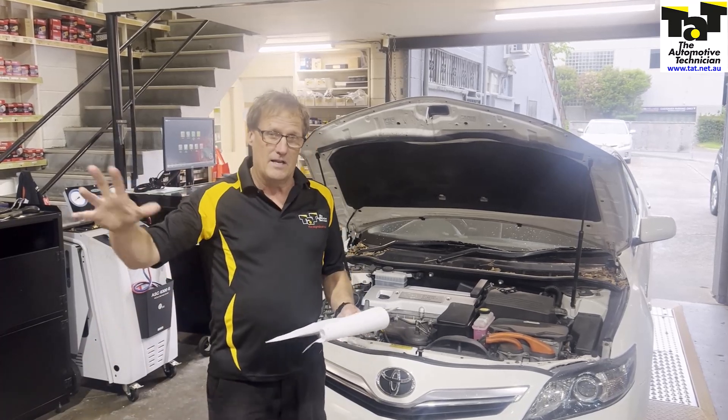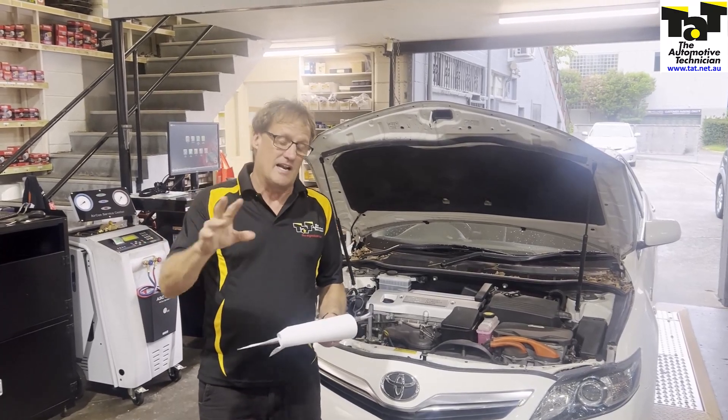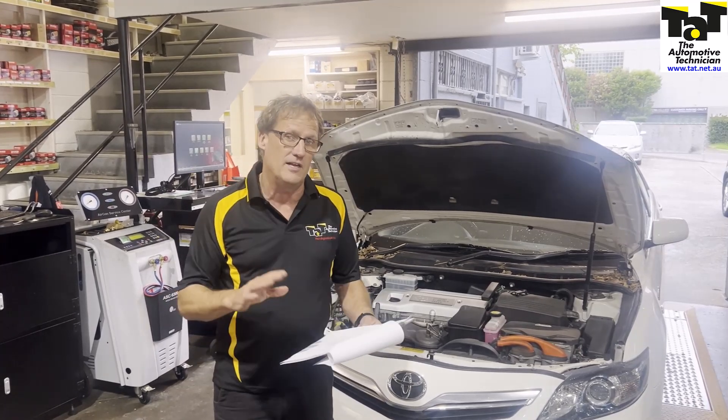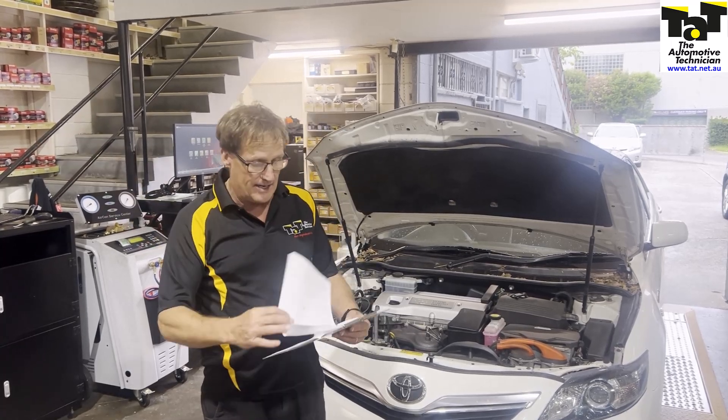Whilst I was on the road test, the fault codes came back up in the end, so I brought it back in the shop and re-scanned it. Interestingly enough, I used a different scan tool, and in this particular case it only picked up the ABS regenerative braking fault — not the insulation fault. I grabbed another scan tool, put it on, and again it picked up both.